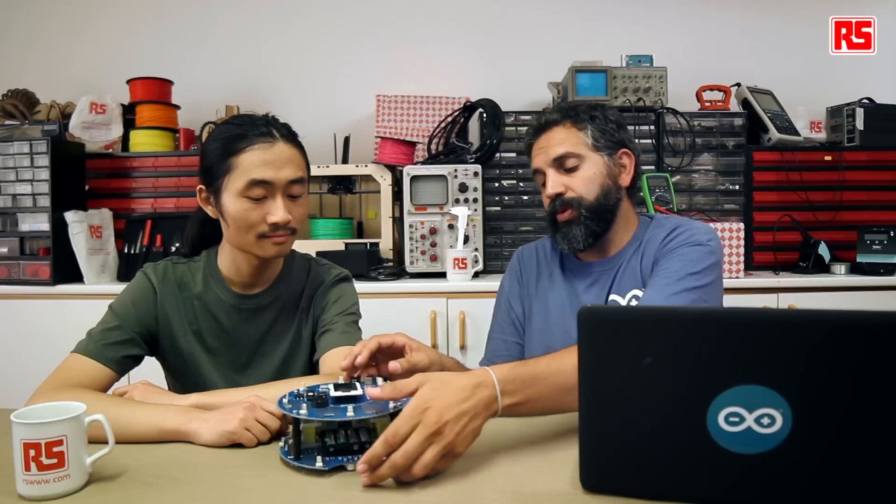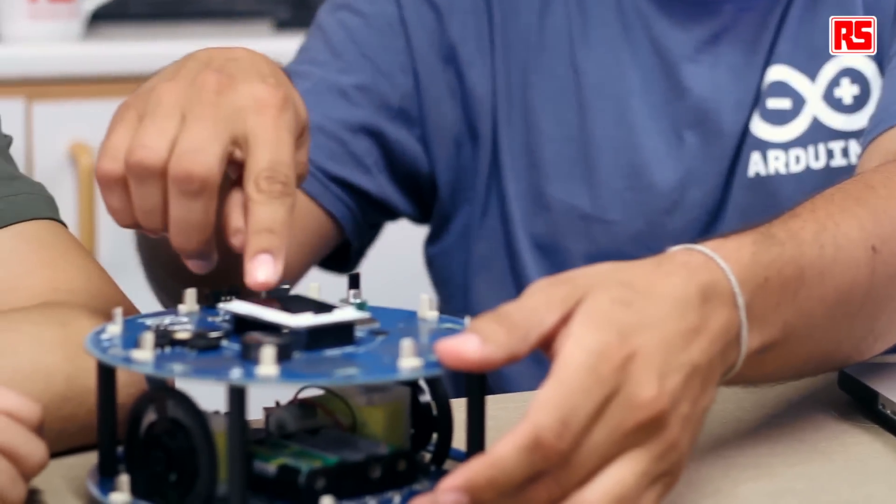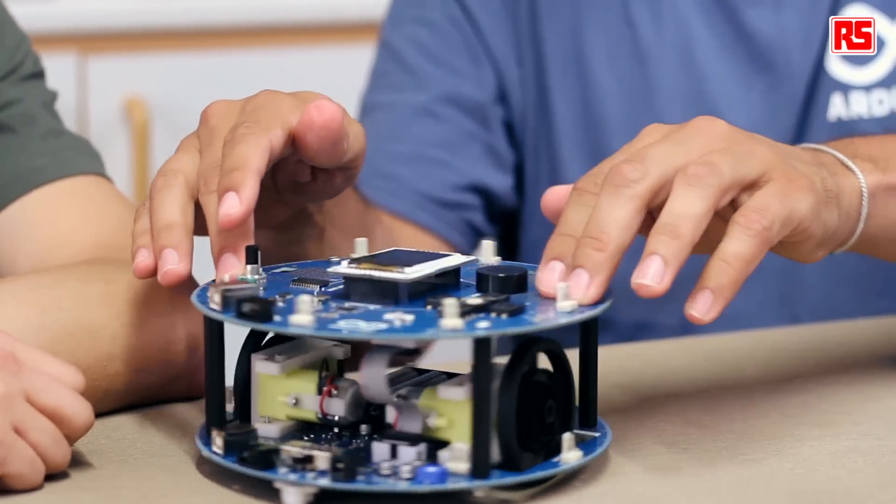It will interact both with the knob here, following the instructions on the screen, as well as using a screwdriver you have to interact with the trimmer down here. But first let's upload the software on the robot to start interacting with it.